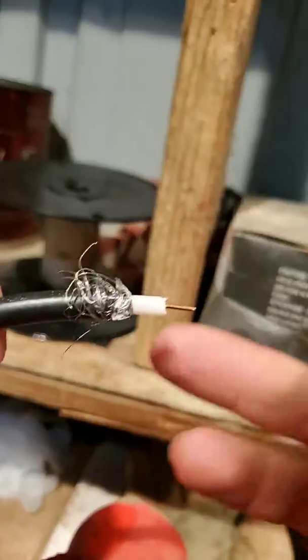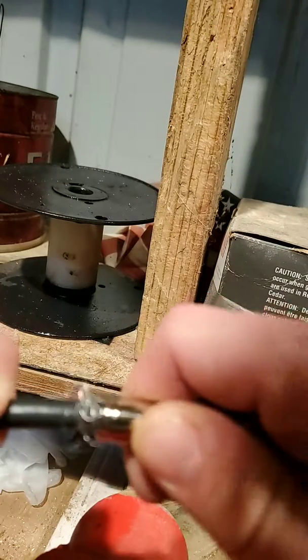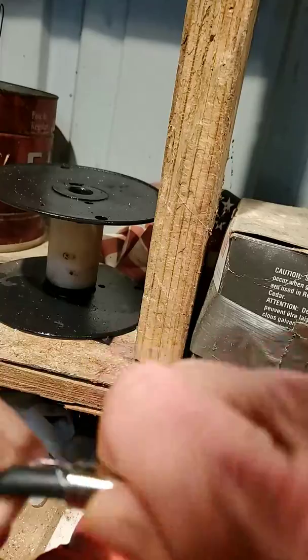First, you get your measurements, trim your little wire up, thread it through the little hole, push the whole thing in, and stick it in a little vise like this.